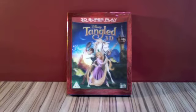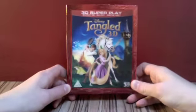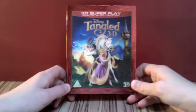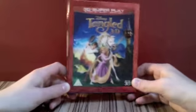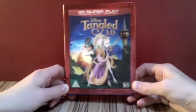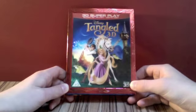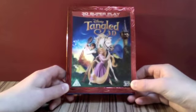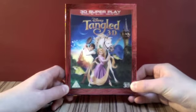We're going to unbox it today and take a look at the contents. As you can see, it comes in this fantastic red slip cover. I love these 3D slip covers, they're fantastic. And you get your lenticular cover, which you can see there. It's pretty good — it's a really nice hard slip cover.